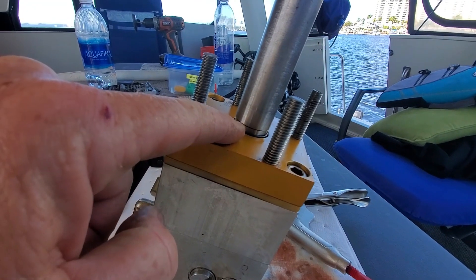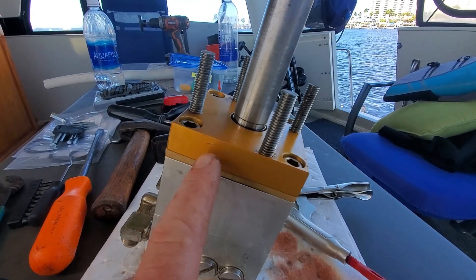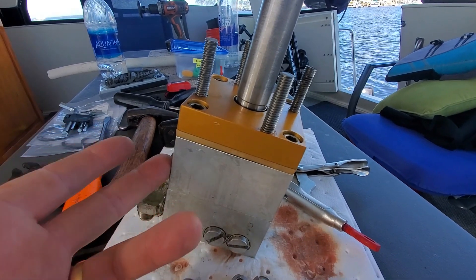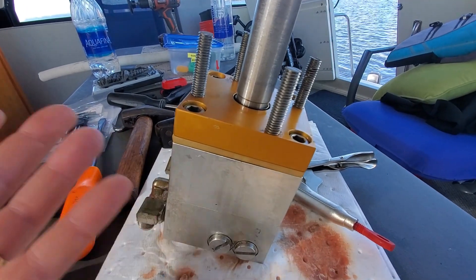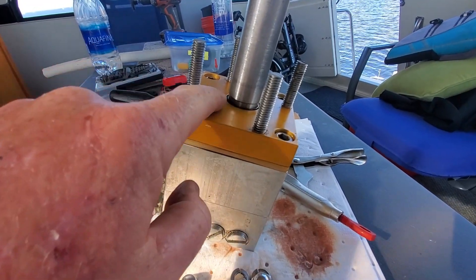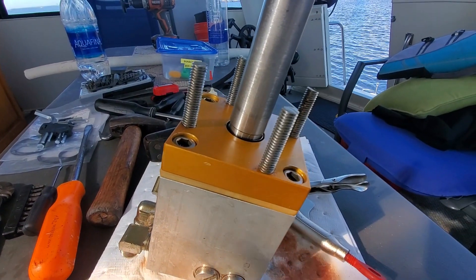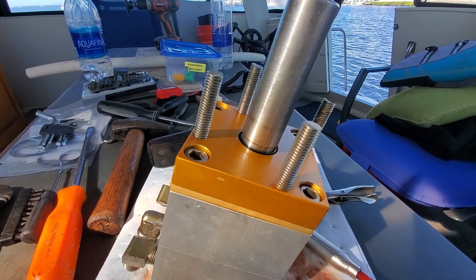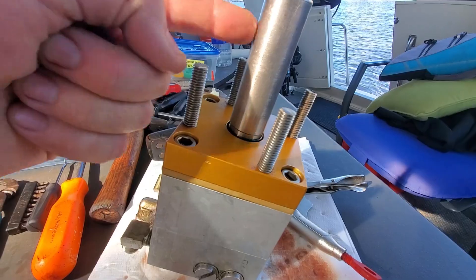The only thing I'm worried about is that on this shaft inside, there's a little groove rubbed from just years of use — this is a 1985, 86, 87 part. Over the years it's rubbed a little groove on the shaft, and I don't know if that groove will cause the oil to leak. I'm hoping the seal will stop it up. If not, I need a new shaft.